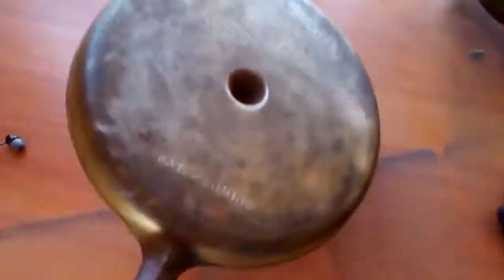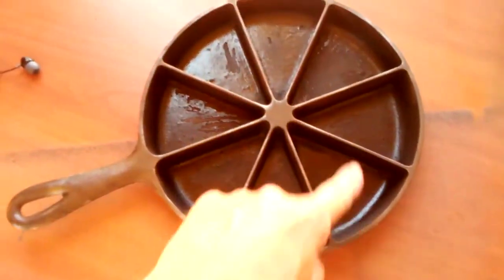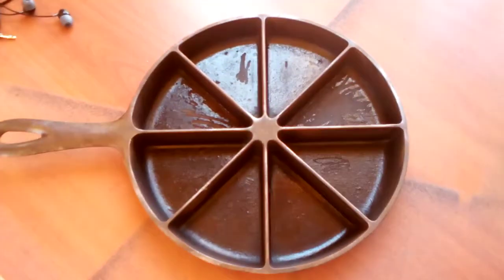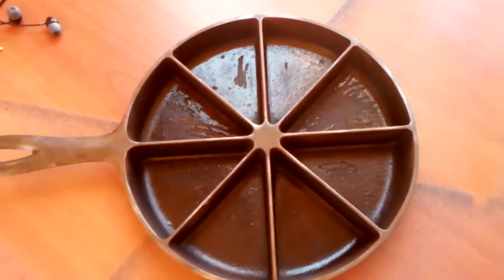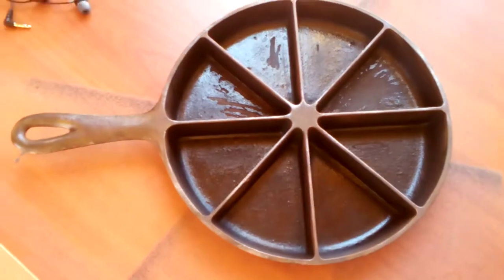Using the wire wheel on the drill to get some of it off. Got the bottom, got the handle. Once I get all this crap off, I'll stick it in the oven at about 500 degrees to cook the rest of that off.